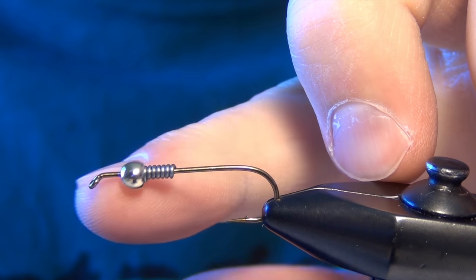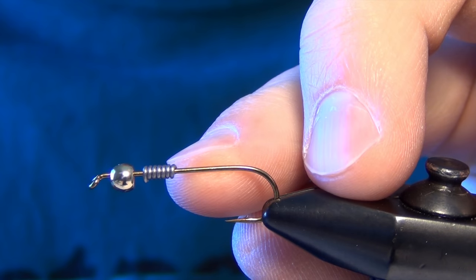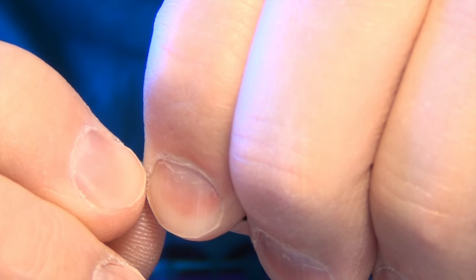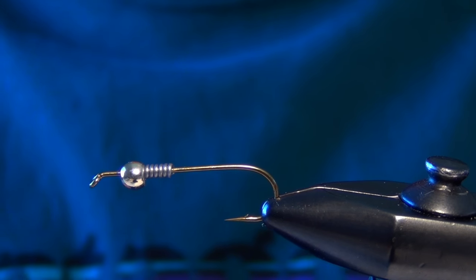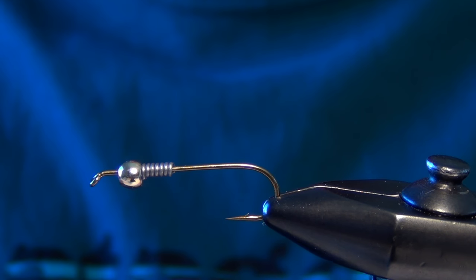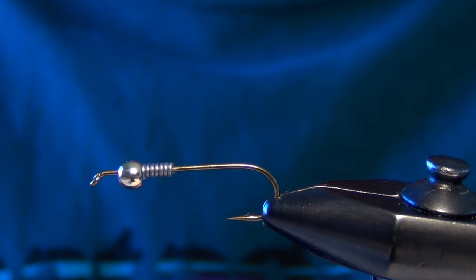Then we're going to add a bead to match in gold. Then we're going to take a little lead wire — I just add a little bit of lead wire to stabilize the bead. It also adds a little bit of weight to the fly as well. Then I'm going to make sure I leave about a bead's length of hook shank there for the head of the fly.